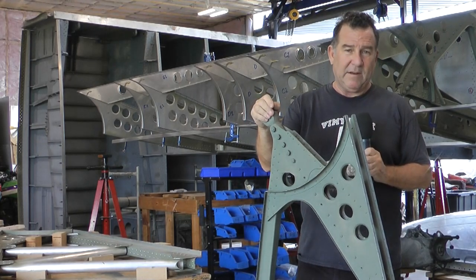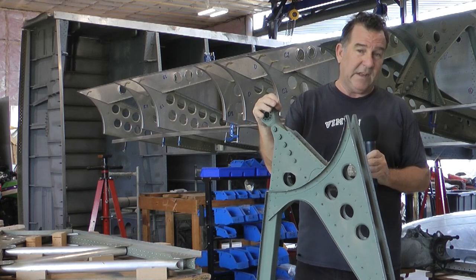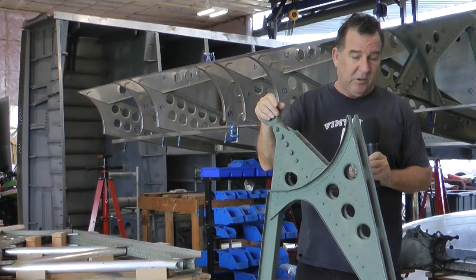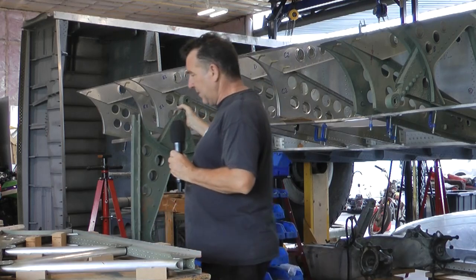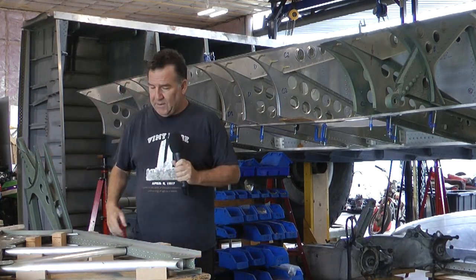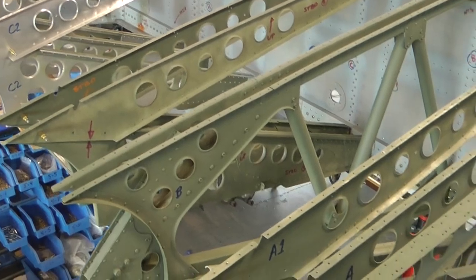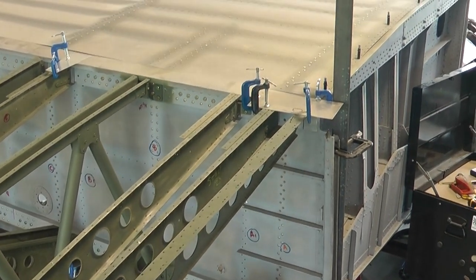I took this part and made a series of hammer forms to recreate the different components. Some of the components are just basically tubing, but the other parts are formed out of sheet aluminum. I made forms to create the parts, and then once the parts were created I had to set up a jig or fixture to hold all the parts in place while I drill them and Clico them and get them prepared for assembly.